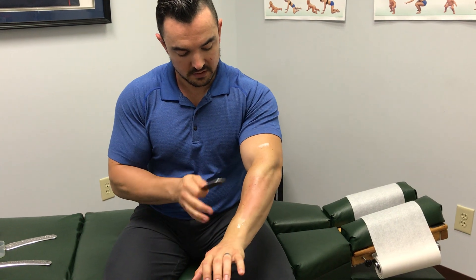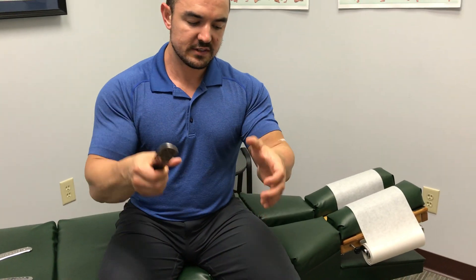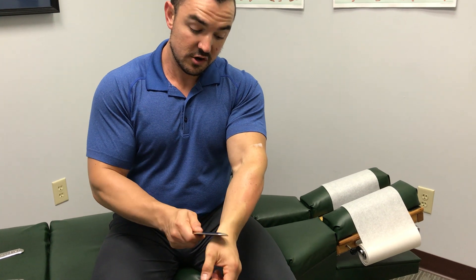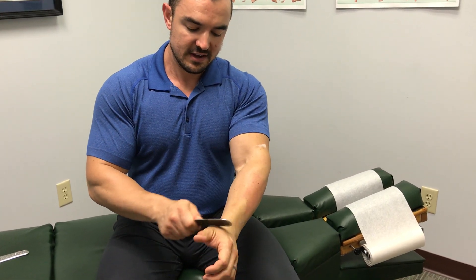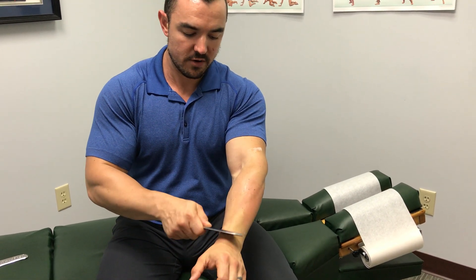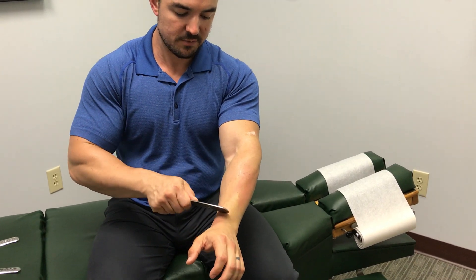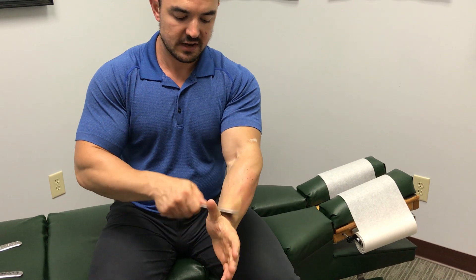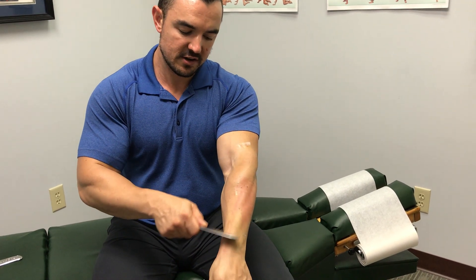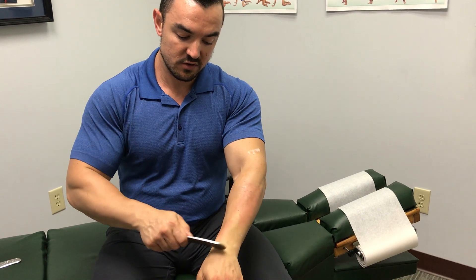Now you can see it's a little bit red there. We're going to leave that alone after about a minute or two. Now for the side — we see this one a lot with babysitters, people who lift weights, repetitive gripping with dumbbells. Stenosing tenosynovitis is my proper diagnosis, or De Quervain's. The muscle bellies are up in here, so make sure you detect there. It's a little smaller muscle belly, so you're going to see a bigger change in the tissue quickly.